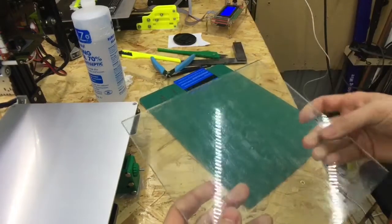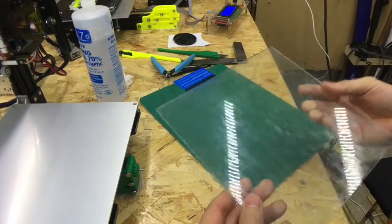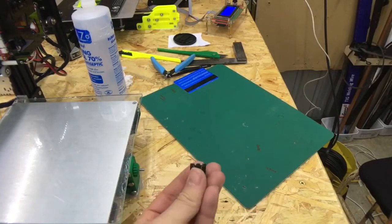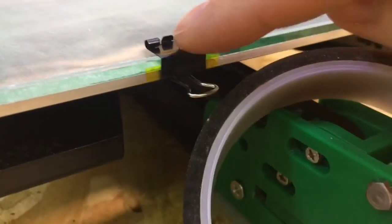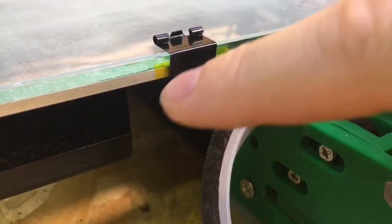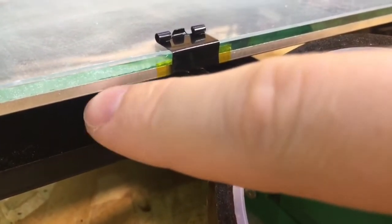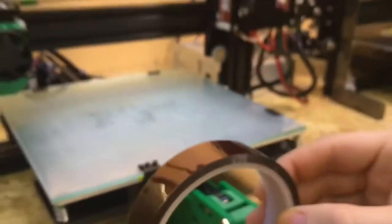I've got the PEI sheet on there, so now we've just got to try it out and see if it works. I'm connecting it onto here with four of these 15mm binder clips. Where these clips are, I've put a small piece of Kapton tape around and under the enameled PCB, just so there's no chance of these clips shorting the heat bed out.